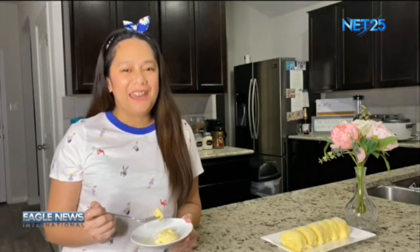I hope you enjoy this simple recipe. In San Antonio, Texas, I am Guia Ganuelas-Roldan. Eagle News.